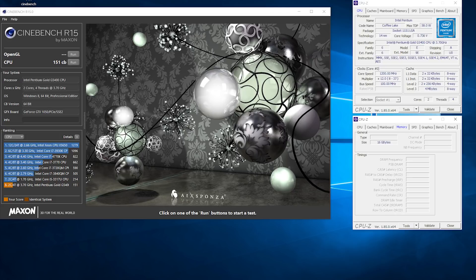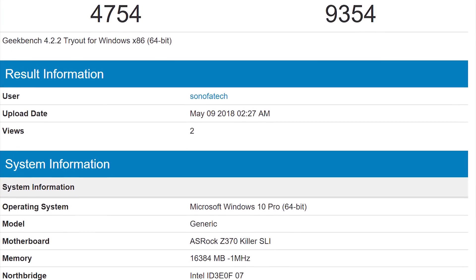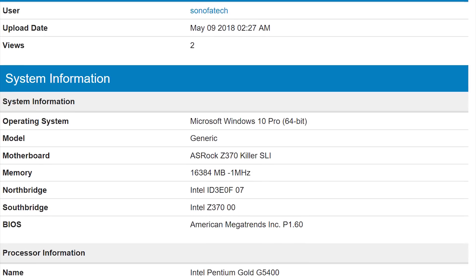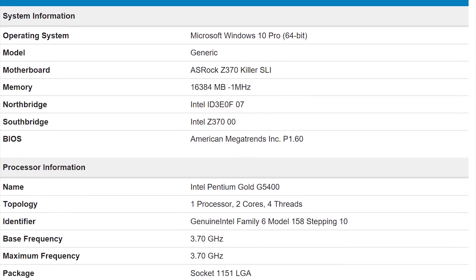The single thread was pretty impressive, especially for the price point of this processor. On Cinebench, it scored 151, which is very significant when you consider that it's clocked lower than some of its Ryzen competitors like the Ryzen 3 1200, priced lower than it, and it beats it out in single threaded score. That IPC strength for Intel is still there even on their lower end products. Moving on to Geekbench 4, the multi-core score was 9,354 while the single threaded score was 4,754 — once again beating out some of its Ryzen competition in that single core, not in the multi-threaded of course.